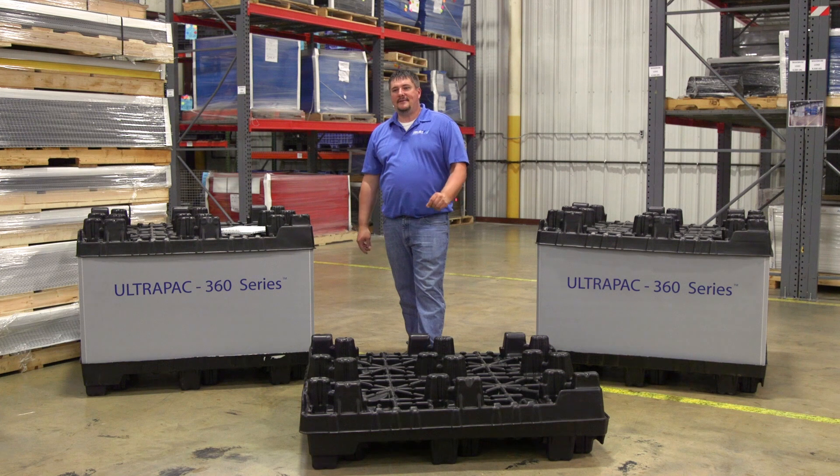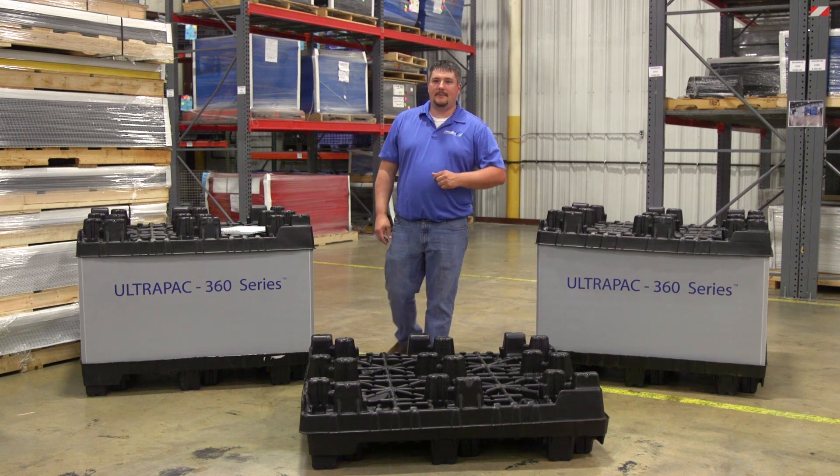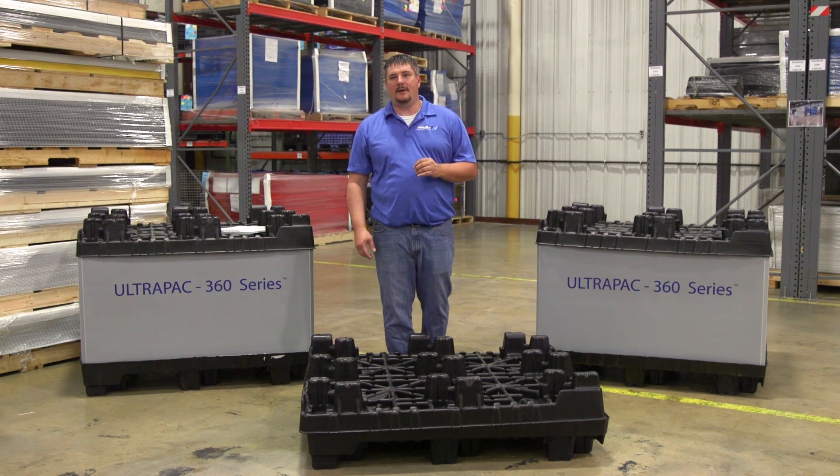Please call Primex Plastics or visit our website to begin a dialogue on how the Ultra-Pak 360 can help drive supply chain efficiencies in your organization.